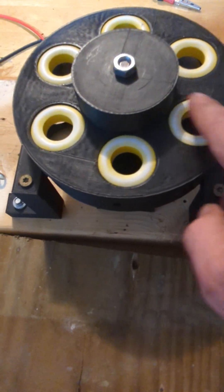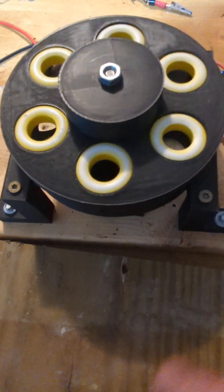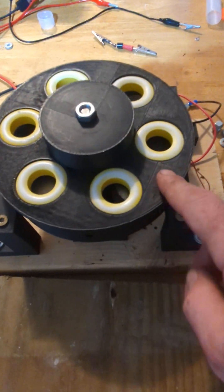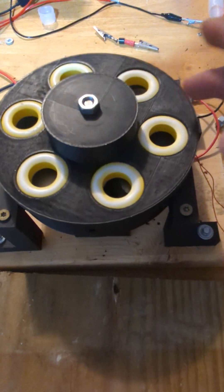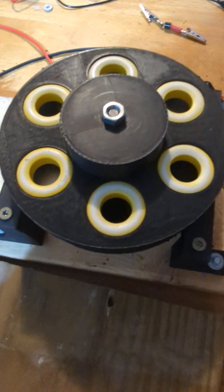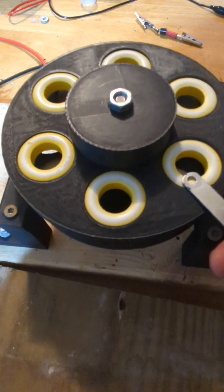The new rotor has six ferrite rings. As you can see, the cogging is so much better. My input went way down because I got rid of a lot of eddy currents with the ferrite, and I got rid of a lot of the cogging. It could still get better, but this is a big improvement.